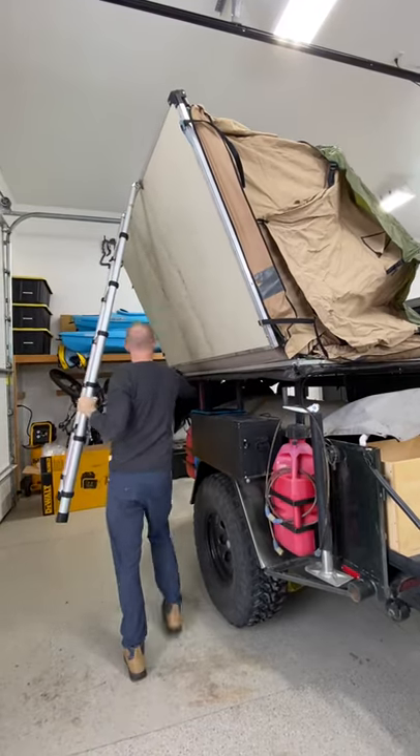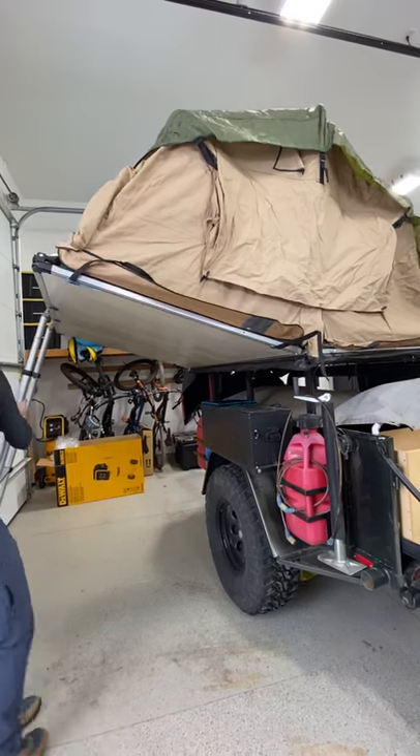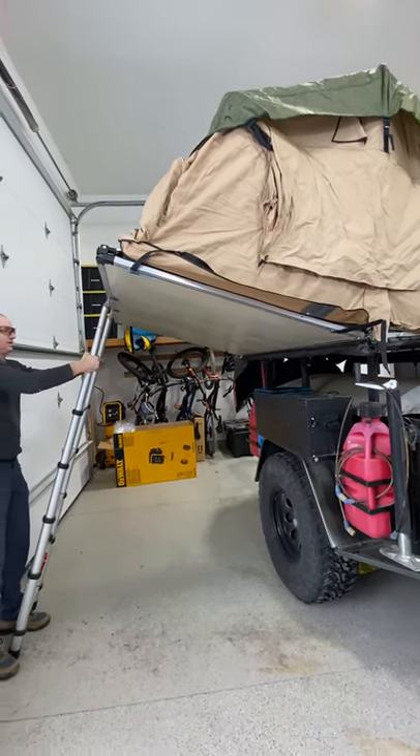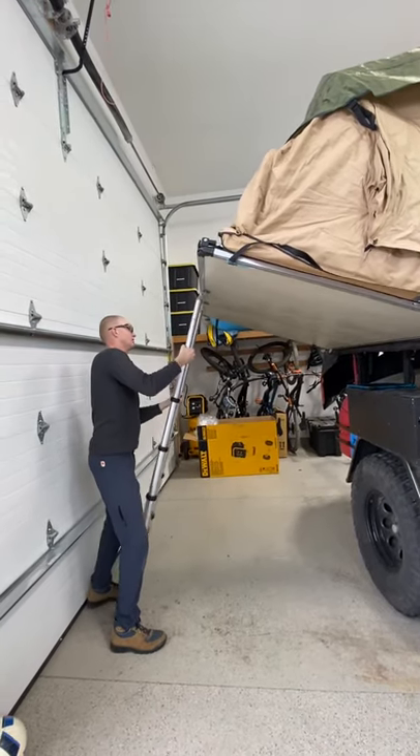Make sure these things are out of the way because it's pinching them in there if you don't. And then this is adjustable with these clickers here, so you can take one of them out.